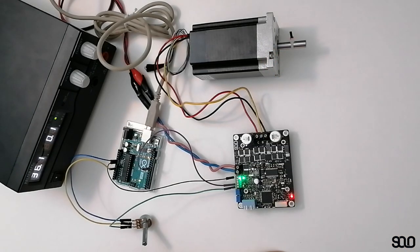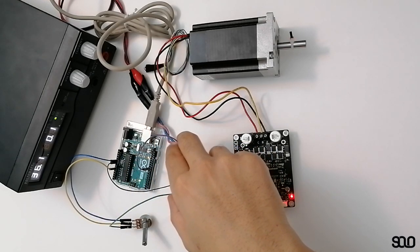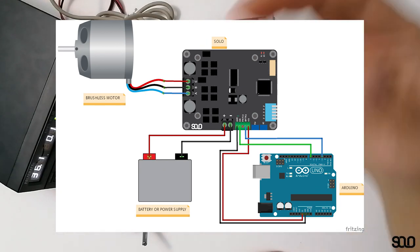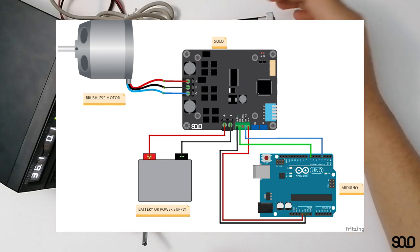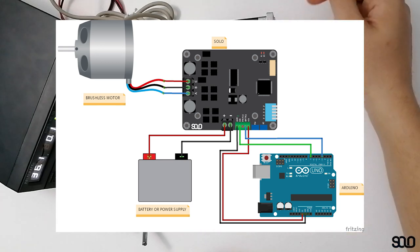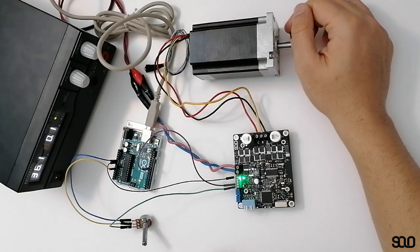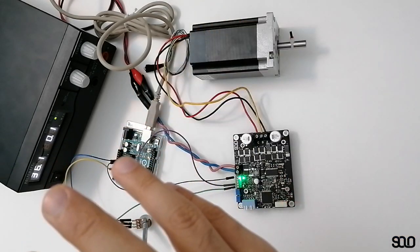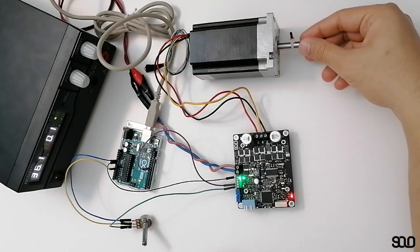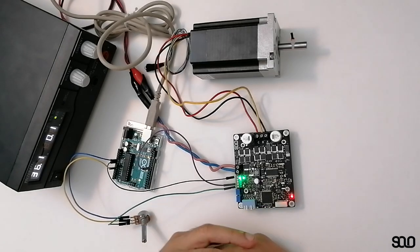From Arduino you only need one pin to command SOLO to apply different torques on the motor for you. You might need one other pin for defining the direction of rotation, which you can use any kinds of digital outputs of the Arduino. But for now we're using only one pin to define the amount of torque on the shaft of the motor.